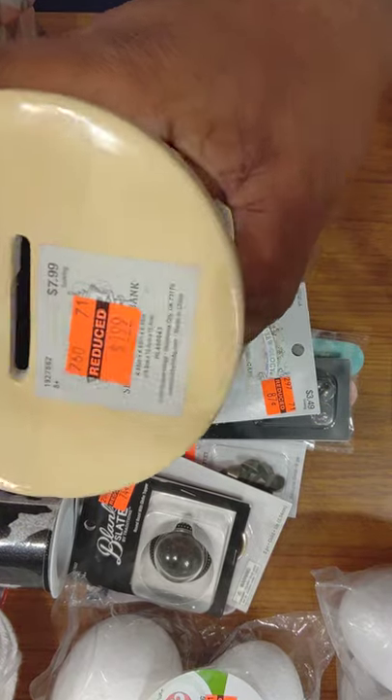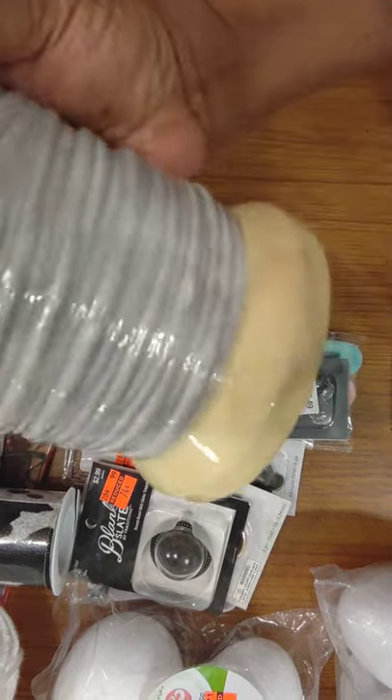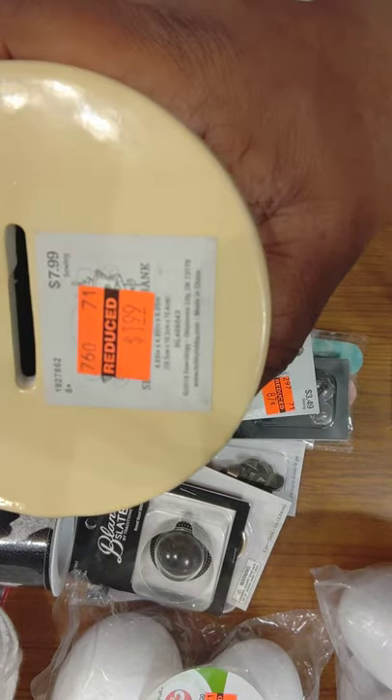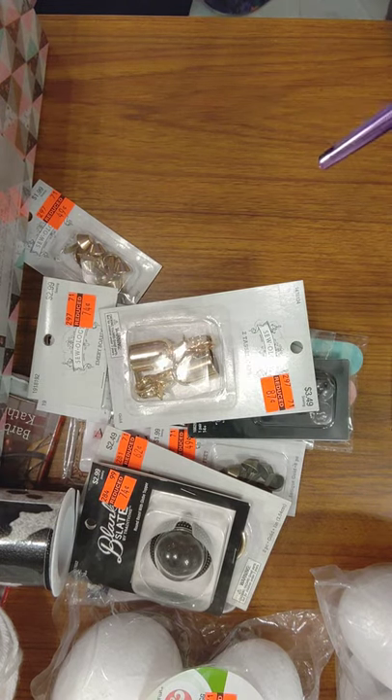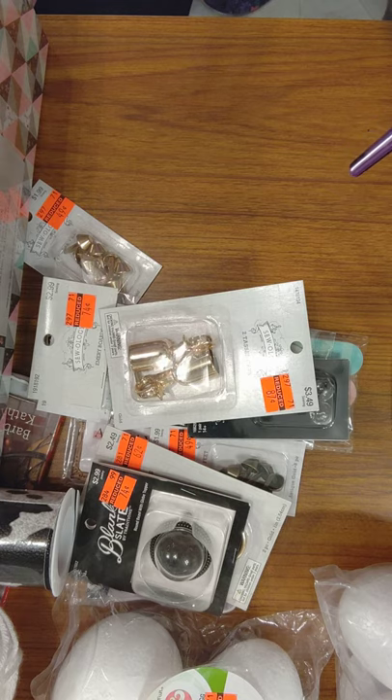I already had this bank — it's not just a bank, it's a spool of thread. It was originally $7.99 and I got it for $1.99. I got this not because I need another bank, but because I liked it. I liked the idea of it.